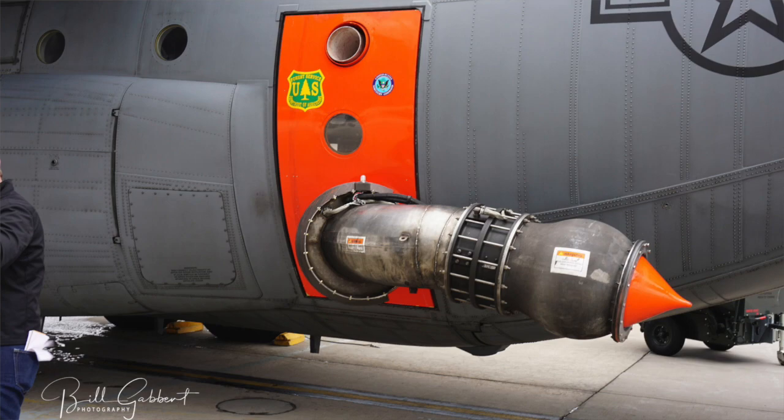So when the pintle retracts for the drop, we pull the trigger to make the pintle retract. The retardant comes out — that pressurized air pushes the fluid out.